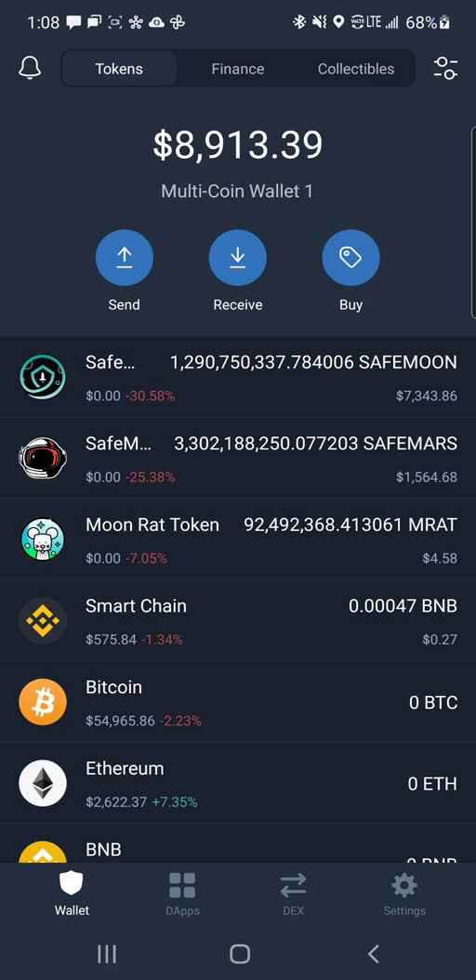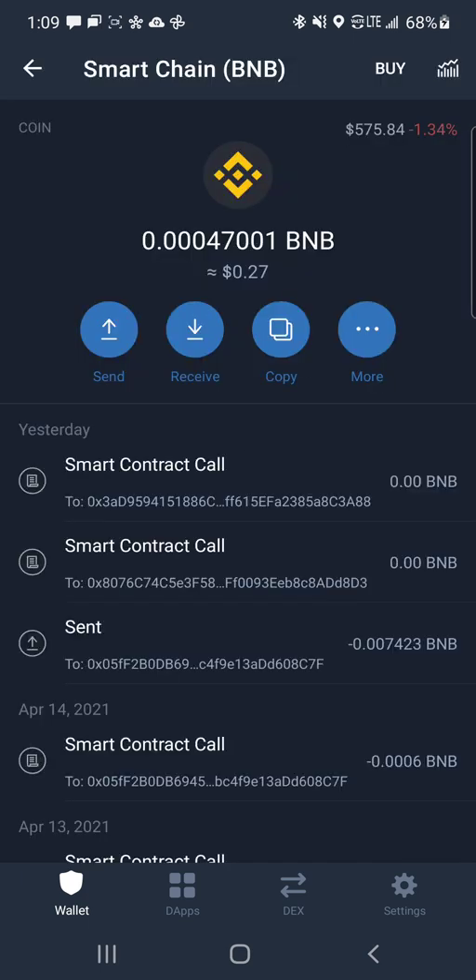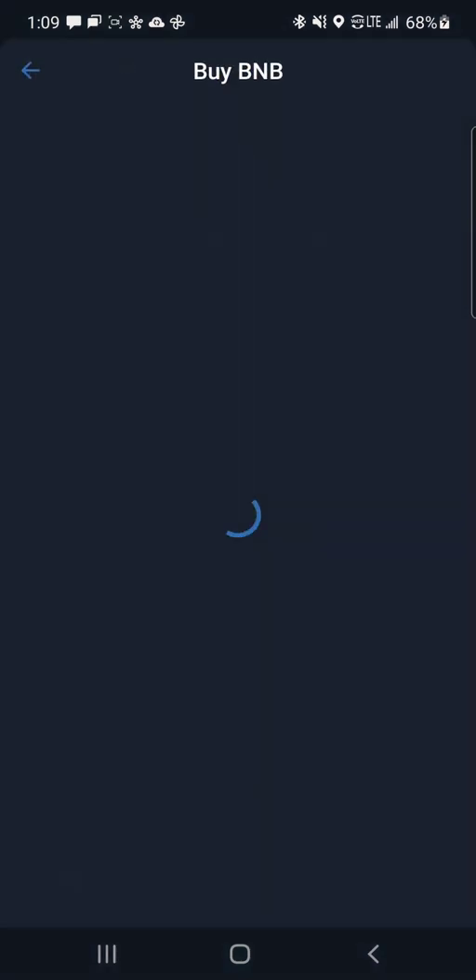The first step is to set up your Trust Wallet. Once you're set up, you're going to find the Smart Chain — it's the fourth one down on my screen, but it'll probably be the first one on yours. Click on Smart Chain. You're going to hit buy.